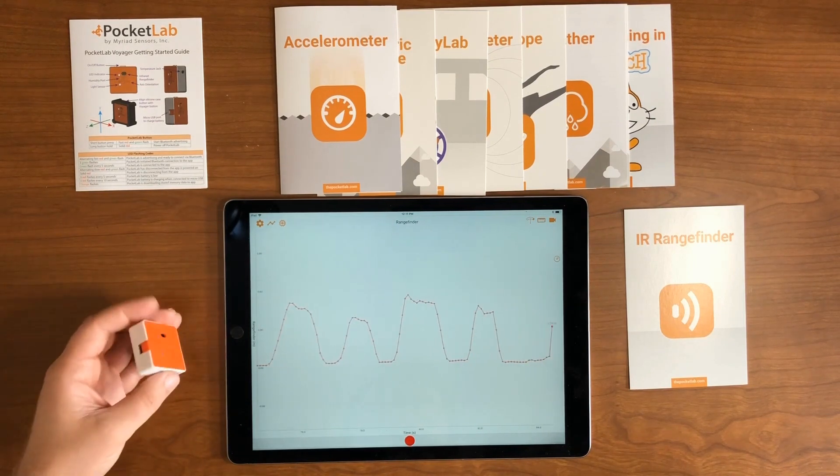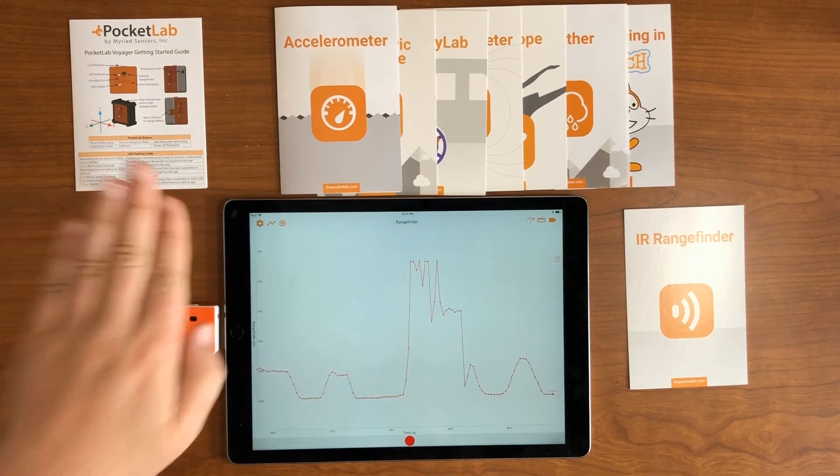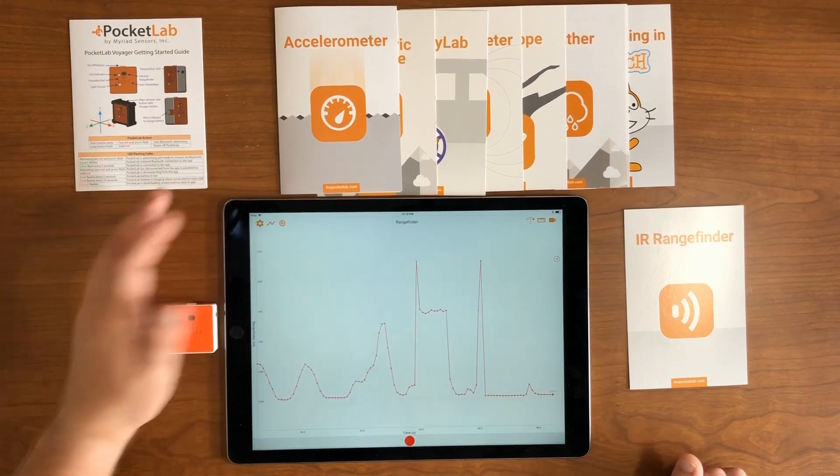You can flip the Pocket Lab over and keep it stationary. Then, moving your hand back and forth in front of the Pocket Lab, the Range Finder measures the change in position of your hand.